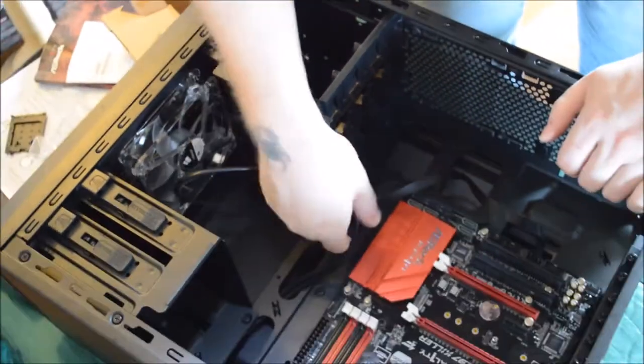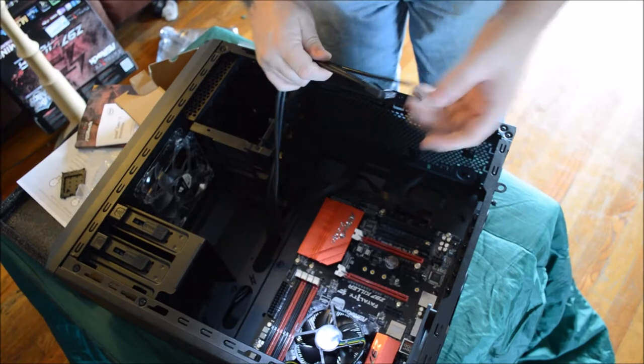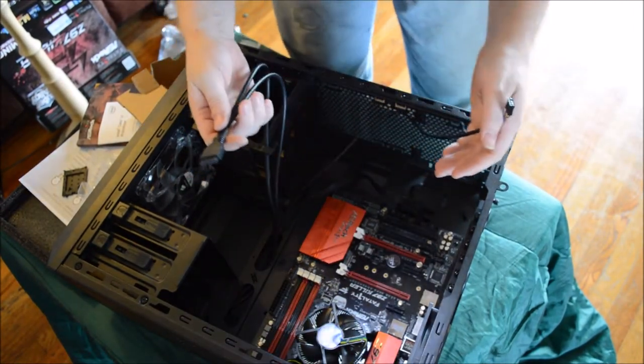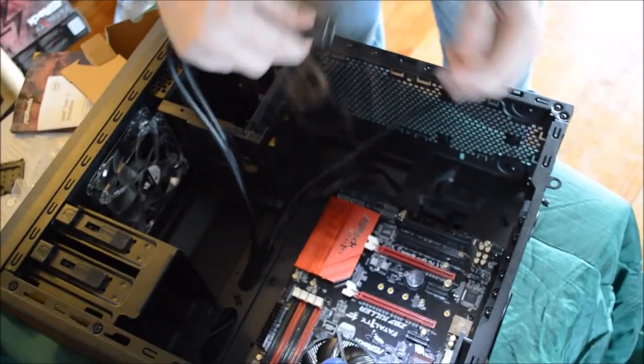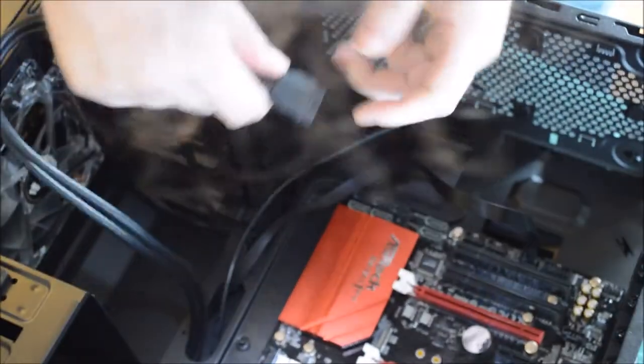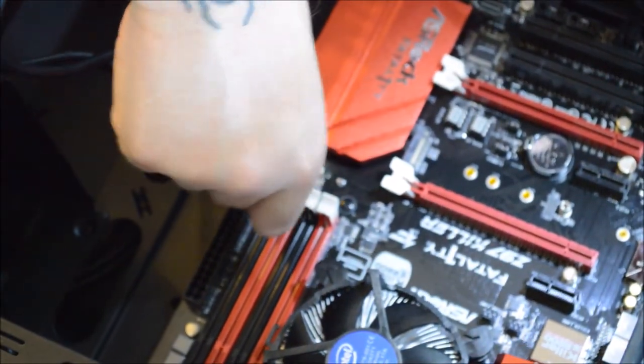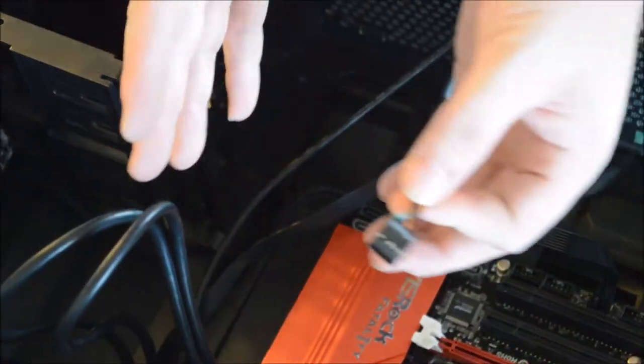Now I'm going to move on to putting the rest of the panel connectors together before I put the power supply in, so I know where my wires are going. On the front of this board, all the way to the right side, is where you're going to put your USB 3.0 cable. It plugs in real simple — it can only go on one way. Done. Now you have your HD audio header, which I'm not going to plug in because I'm putting a sound card in this machine, so I'll put that one aside.